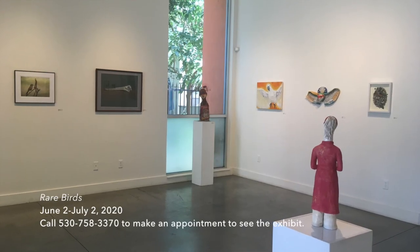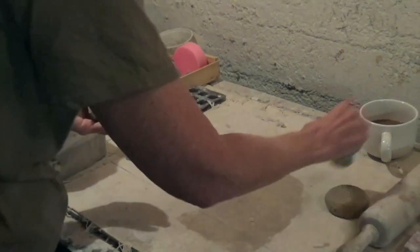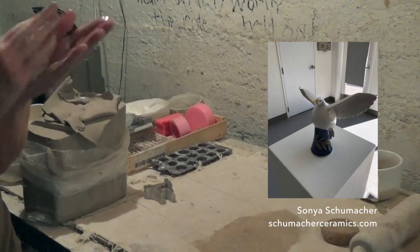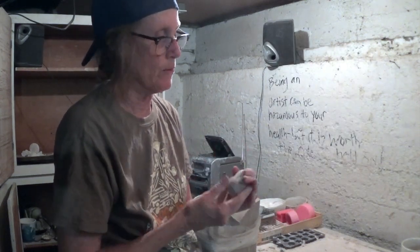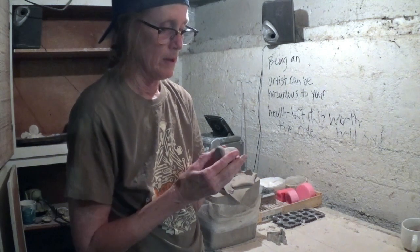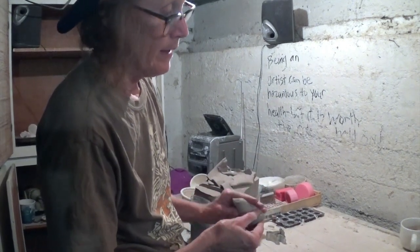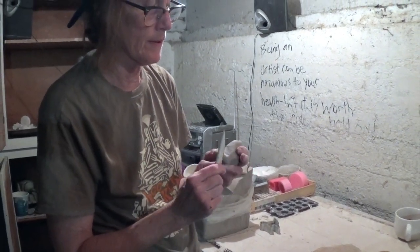Natalie is going to be curating a wonderful bird show, and she asked me to make a bird so you could see how you make a bird out of clay. This will not be as elaborate as Sonia Schumacher's bird — certainly no wings out. I tend to wipe my hands on my pants a lot. So this is the bird — I've just pinched it together, and then I come along with this wedge tool and put his tail feathers in quickly like this.